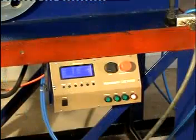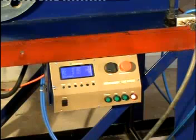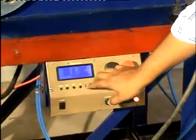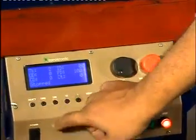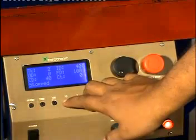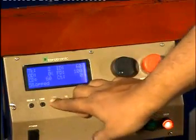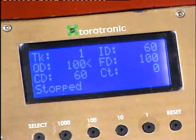Program the machine using the switches provided on the front panel according to our requirement with the help of the manual. Let us enter the thickness as 1 mm, inner diameter as 60 mm, and outer diameter as 100 mm. We can see here that the inner diameter will be equal to the current diameter, which is the diameter of the bobbin used. So the thickness entered is 1 mm, inner diameter ID 60 mm, and outer diameter OD 100 mm.